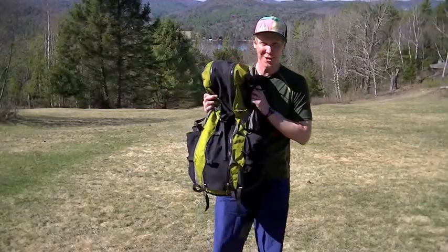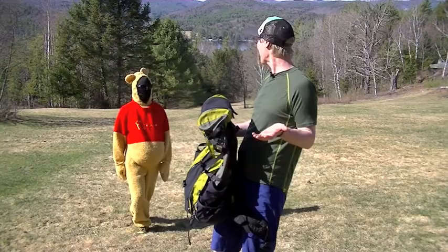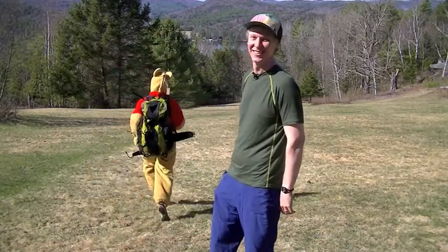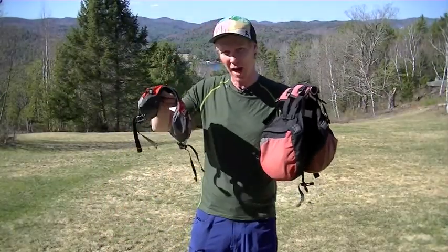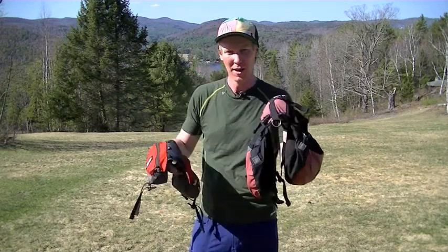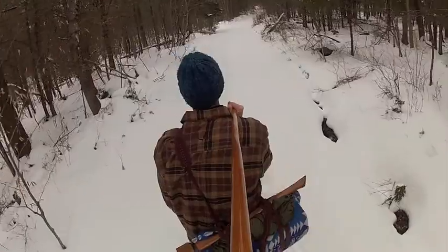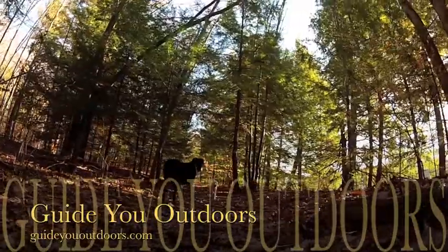I like my Granite Gear dog backpack so much that I said I need a backpack for my other pet too — Granite Gear for you as well! So Granite Gear dog backpacks — we got the Long Howl and the Alpha — great backpacks, both of them work really well. I recommend either one if you're looking for a good backpack for your dog. Thanks for watching. If you want to watch more videos, remember to subscribe to our YouTube page and like us on Facebook.